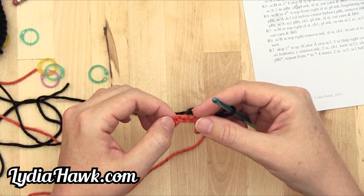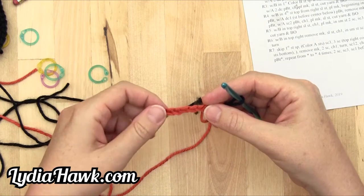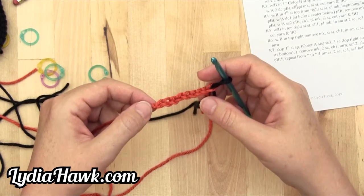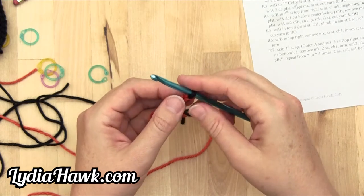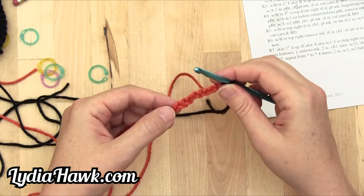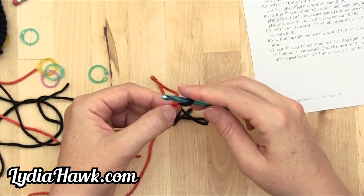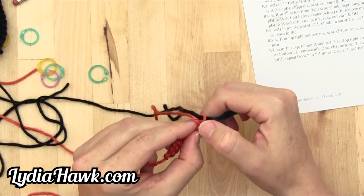Our instructions say with color A, into the first color A chain from hook. I always count — it says single crochet one, pulling B through. So whatever the chain space instructions are, the very first says chain eight, so we have eight spaces to work with. Color B on our hook is the lift we need for our first single crochet. I'm going to count eight to make sure I'm going through the right one: one, two, three, four, five, six, seven, eight. I want to start my single crochet, making sure I go through the top and that little bump and back.